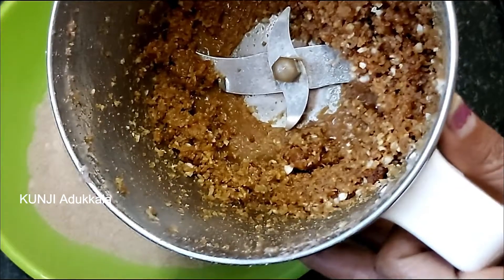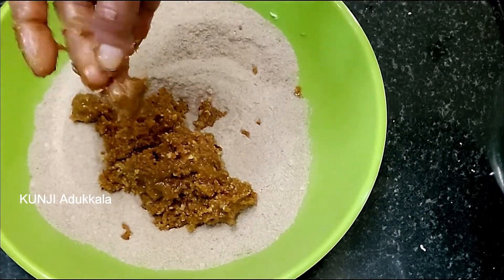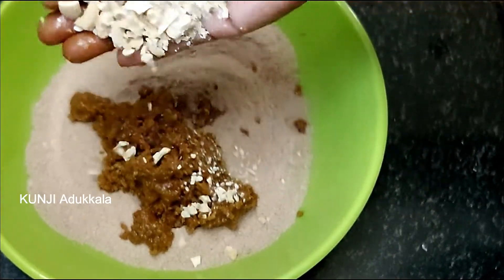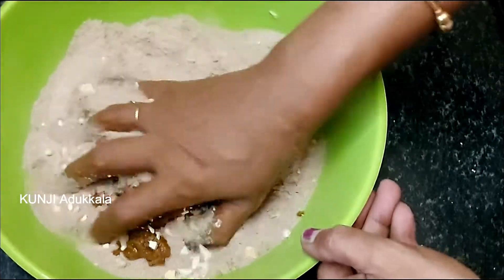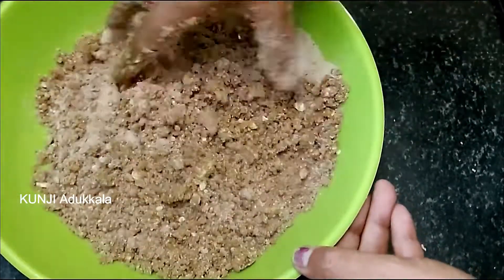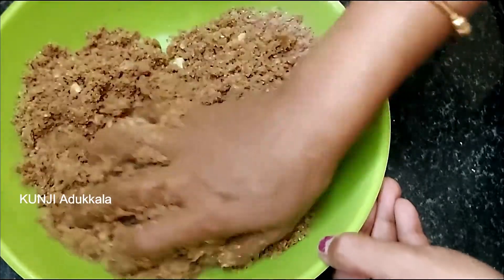Now I have to put the crunchy in the middle. If you want to put the crunchy in the middle, mix it in the middle. Now we will mix it in the middle — put the crunchy in the middle.